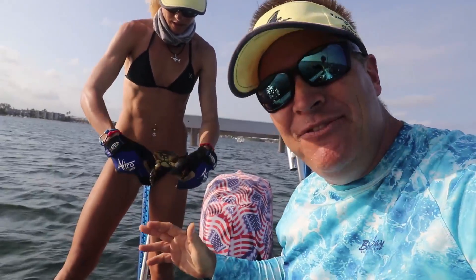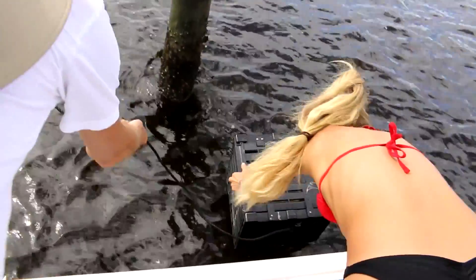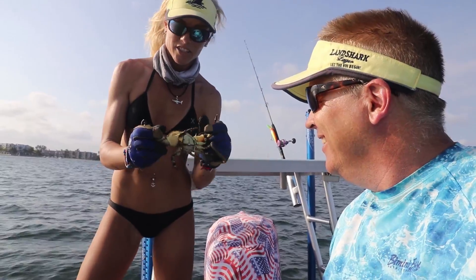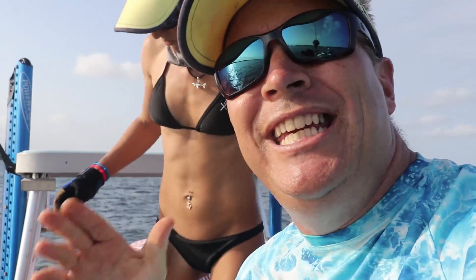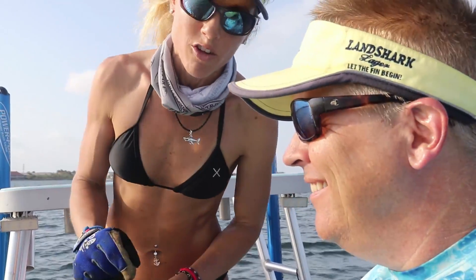We've done a lot of catching videos — I'm gonna put some of those linked up here, from building the traps, where to get them, where to put them. But today we're gonna focus on cooking, and Darci has some tricks she's learned over the last two or three years to really cook them up nice. Quick disclaimer: these are stone crabs, not blue claw crabs like you guys up north are used to. You only keep the claws — by law here in Florida you can keep both claws, but you only take one. You break them off and throw the body back. Yes, studies show the crabs can survive without their claws.